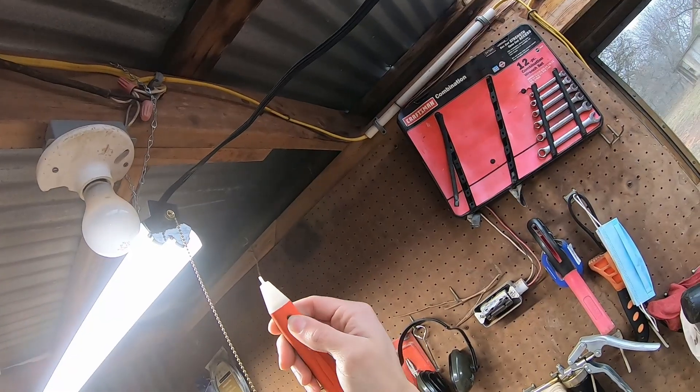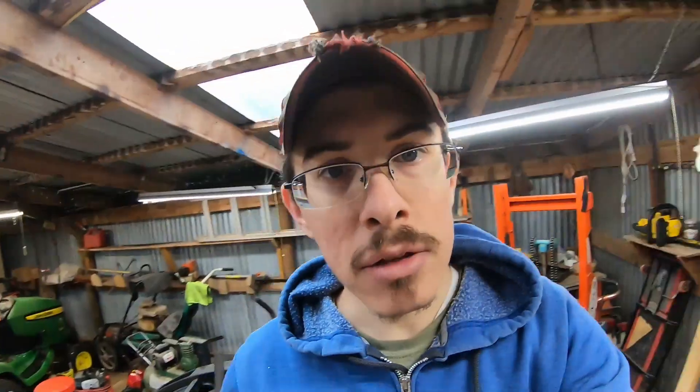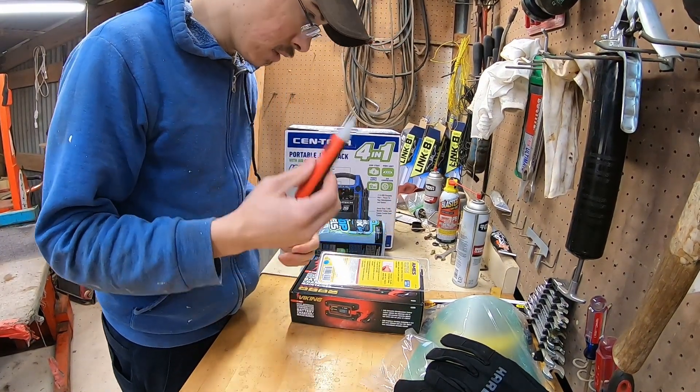So you hold the button and it's on. Well, that's cool - I've never had one of those before. Now I can easily check things to make sure that they're dead.